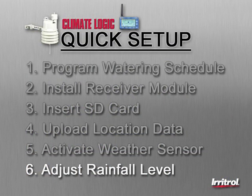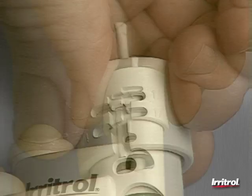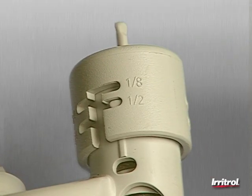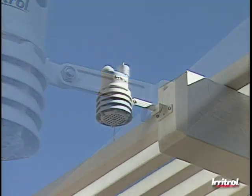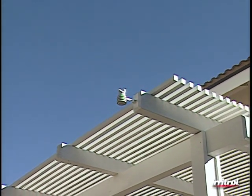Step 6: Adjust the rainfall level for system shutdown. Turn the rainfall adjustment cap to the center position to select a setting between one-eighth and three-quarters of an inch of rainfall, then turn the cap to lock in your choice. Installation of the sensor can be on the side of a rain gutter or on a flat surface. The ideal location will allow exposure to heat and cold, sunlight, and must receive direct rainfall.